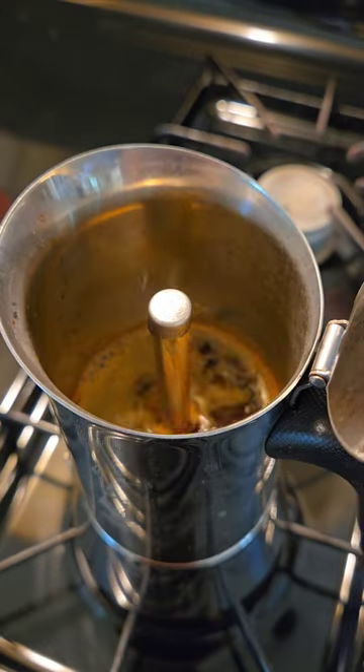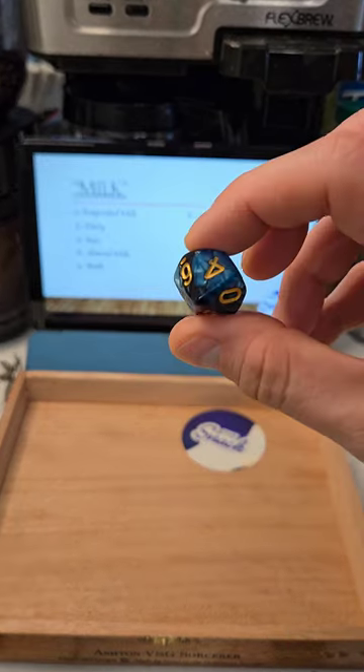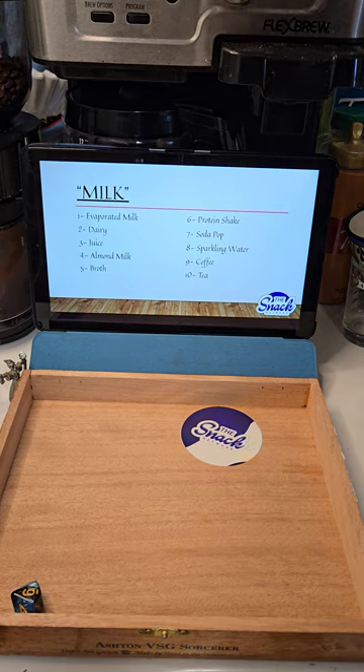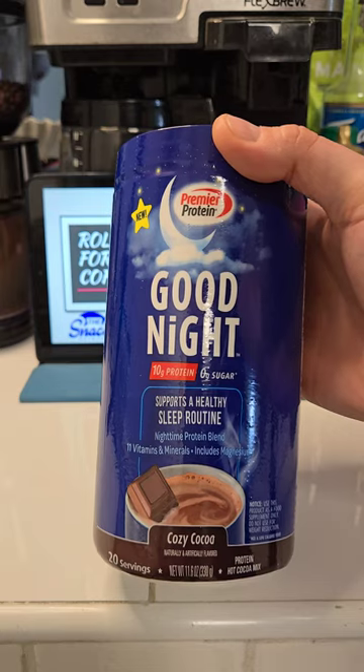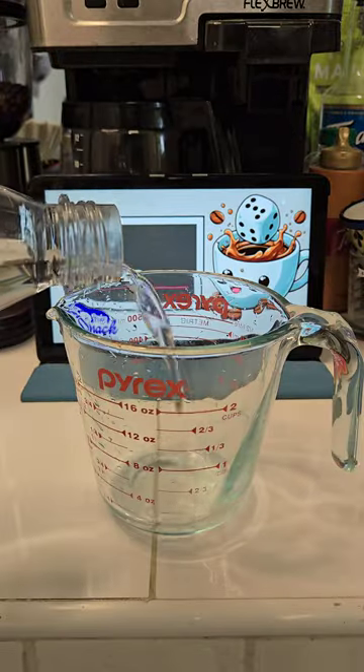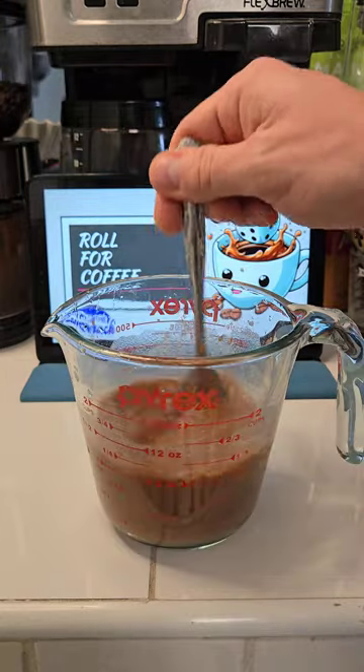And then enjoy the beautiful sounds of coffee. Then we'll be rolling for our milk — wonder what it could be. That would be a protein shake. That protein shake is going to be Goodnight by Premier Protein, Cozy Coco. We'll make that up real quick and then warm it up later.